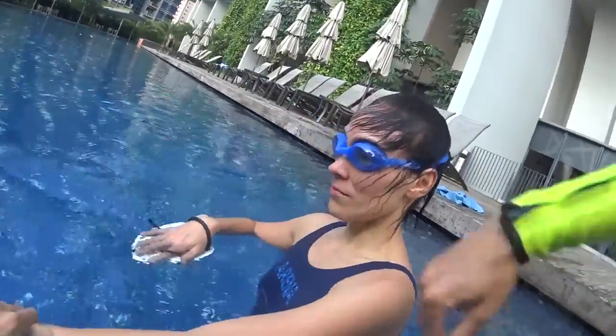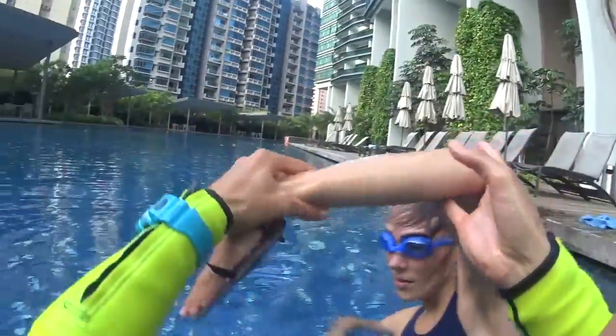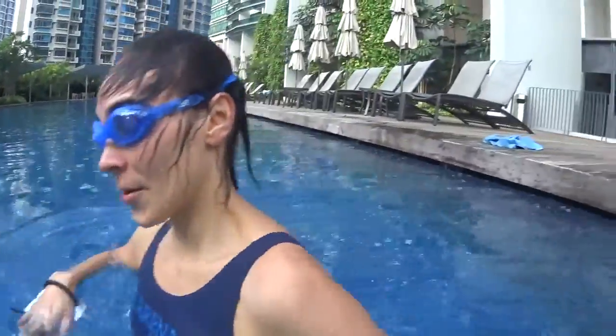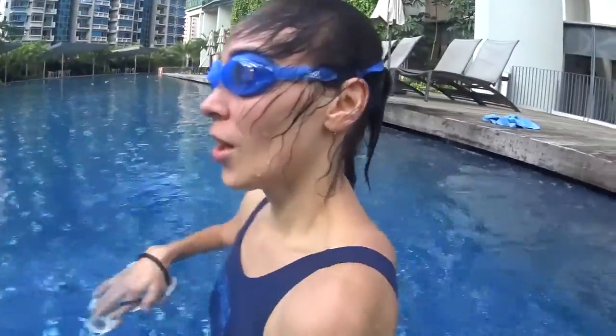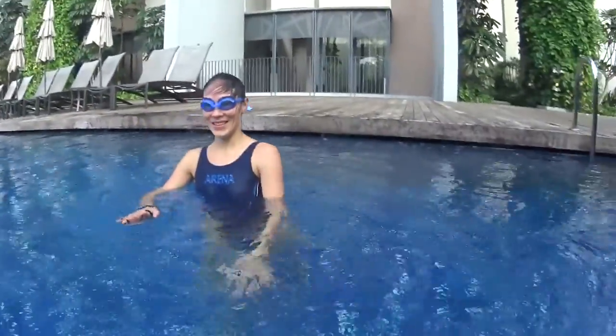You see the shoulders are rolling and your elbow is higher. And slap on the front, and slap on the front. Very relaxed, with your elbow high. You want to try it?